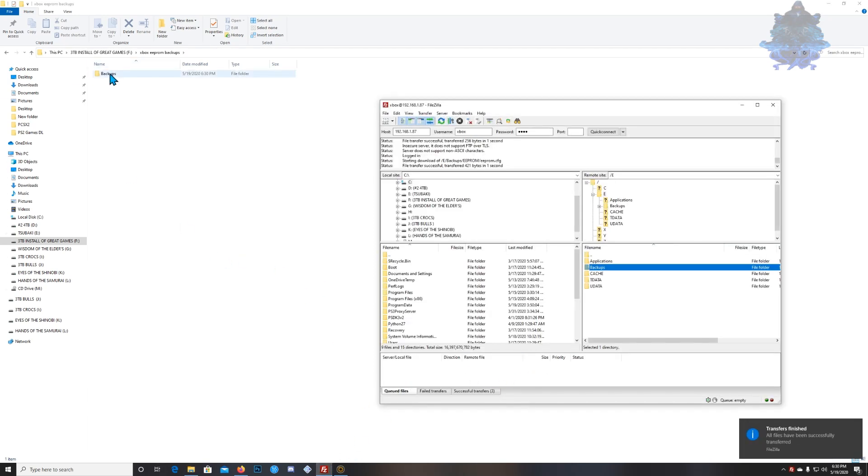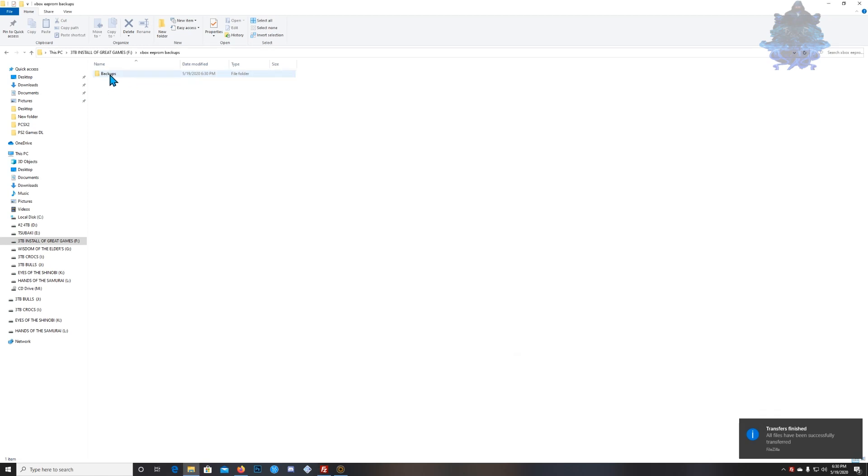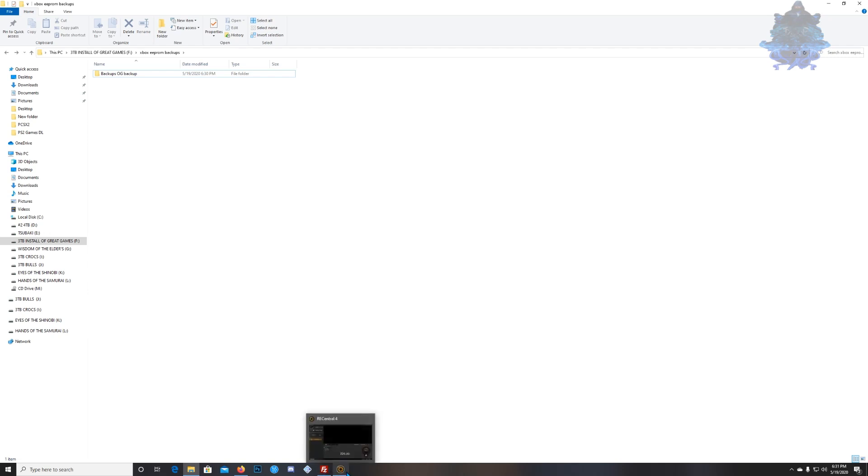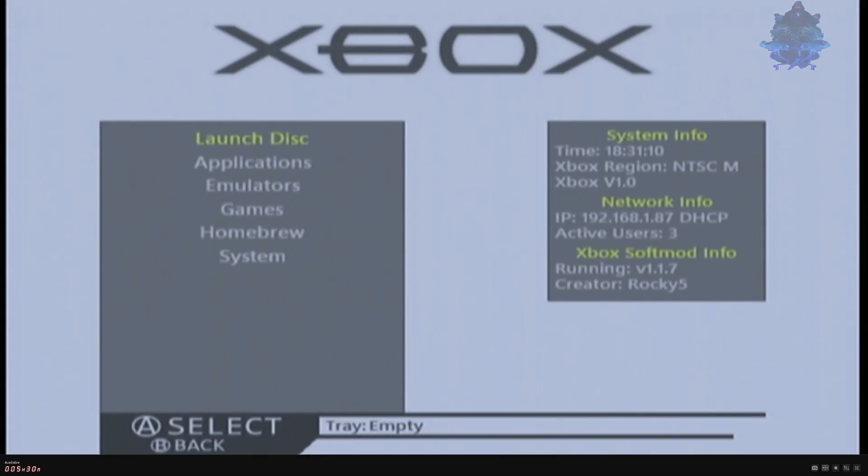Just give it time and there you go — we now have our backup right here, our ePROM backup, our first backup with everything. I'm going to call this one OG Backup so we know what it is.